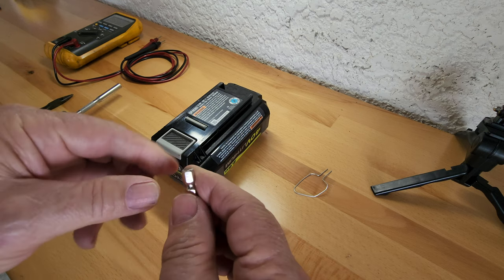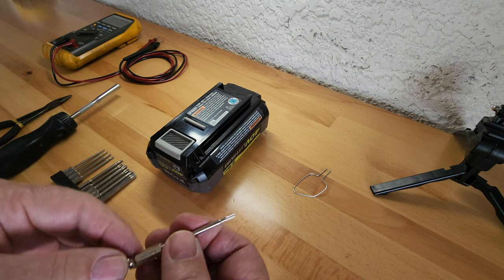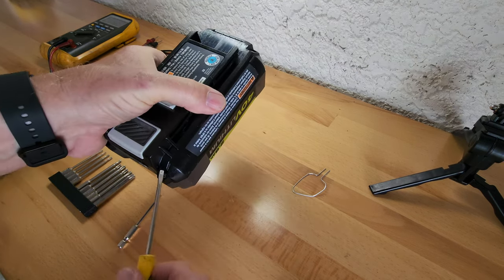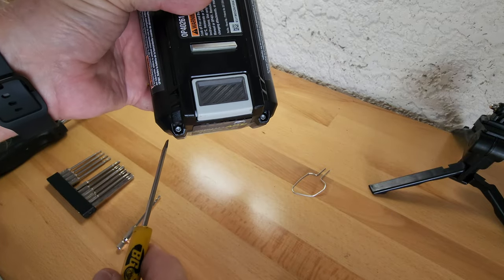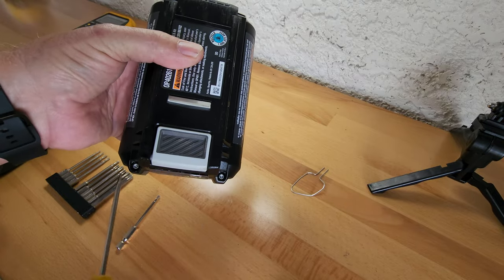You shouldn't do this unless you're qualified. This happens to be a T10 — a Torx 10, but it's a tamper-proof Torx 10. After you take these four screws out — and I'm telling you not to do it unless you know what you're doing — you've got four screws here and one of them had a dummy plug in it.